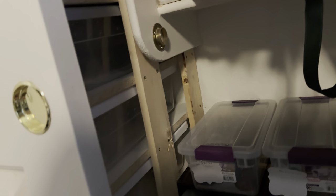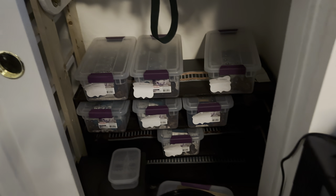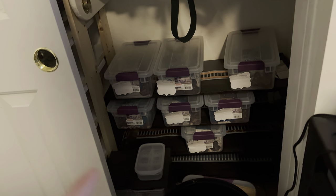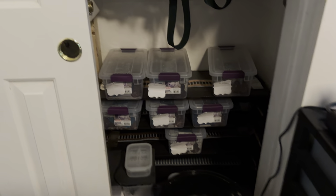Stay tuned for when I get the heat tape for the adult rack — just waiting for it to come in the mail and we'll make a video on that. So this is going to be part three of the snake rack DIY. There's a little lizard rack in there too — this will all look nicer as well. Shout out to my brother for the adult rack build.